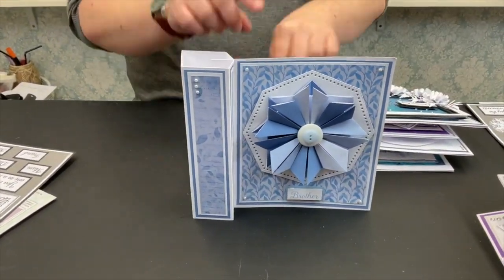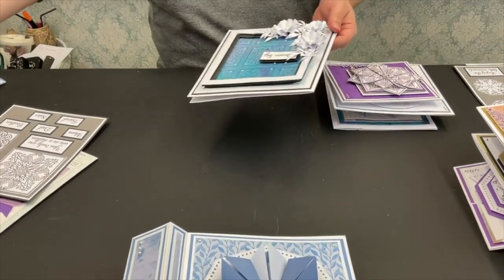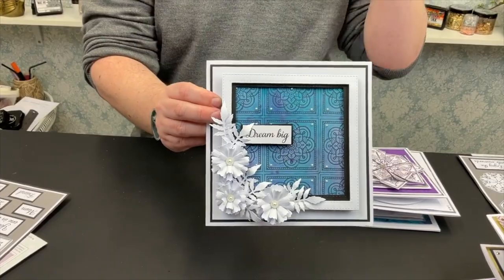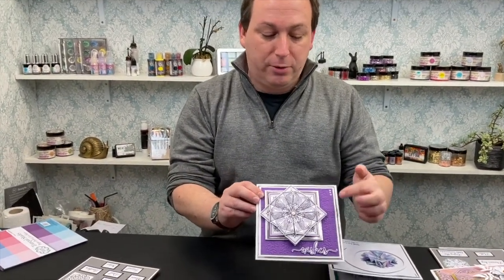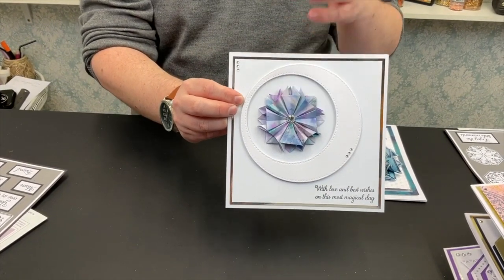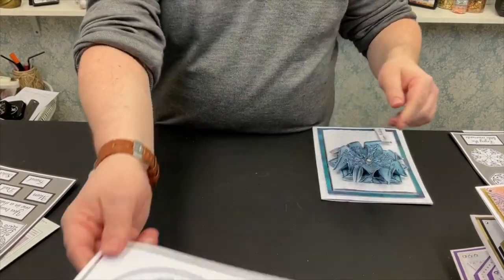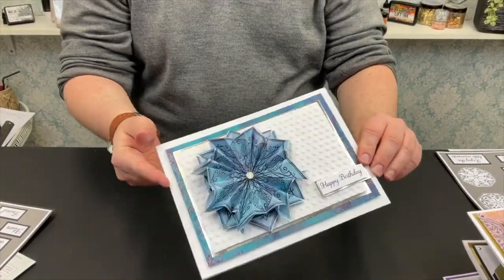Instructions for our solid pillar cards — these fold down flat so you can post them — are on our blog on the Craftmania website. All the papers you are seeing are in the pads. If you don't want to fold your stamped images, you can just use your stamps as backgrounds. Bring in your purples, dyes, backgrounds, embossing folders — layer them up. Ordinary copy paper at 90 GSM is perfect for folding. Throw on some Pixie Sparkles, cut it, layer it, fold it as you like.